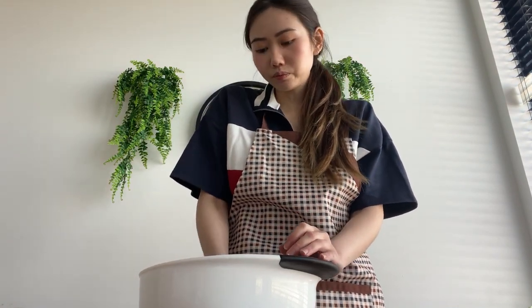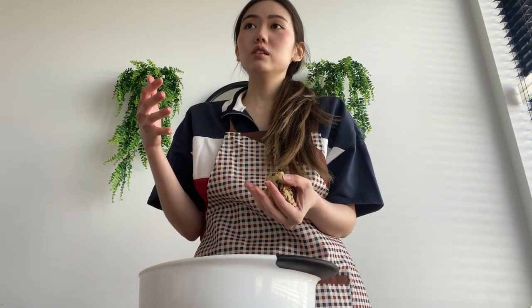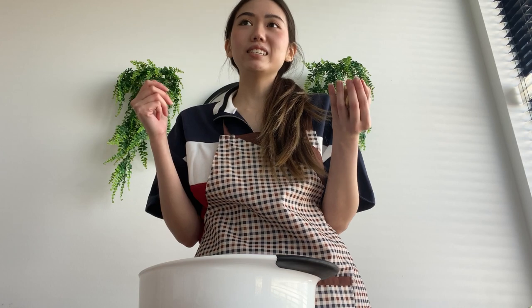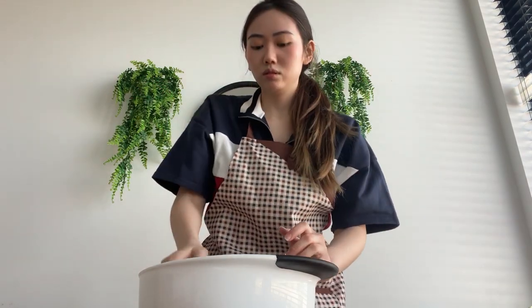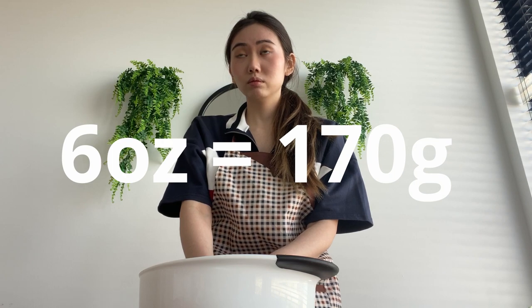In all the recipes, they all have a weighing scale and all cookies should weigh around six ounces. Six ounces is about 170 grams. This is big enough.